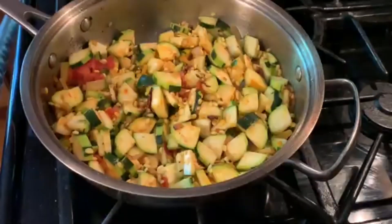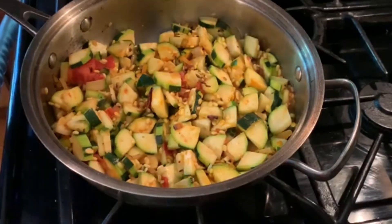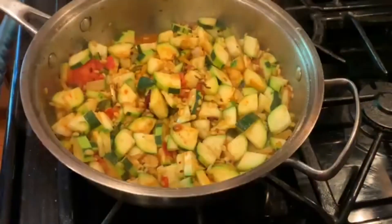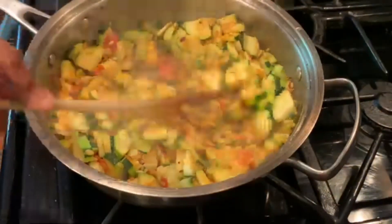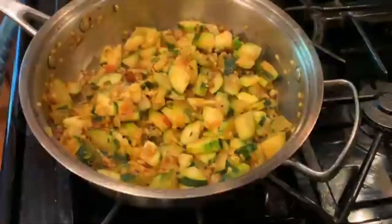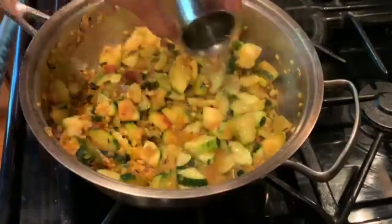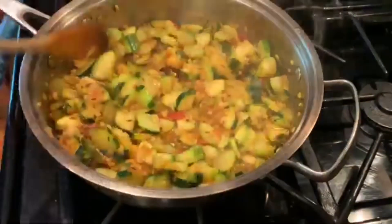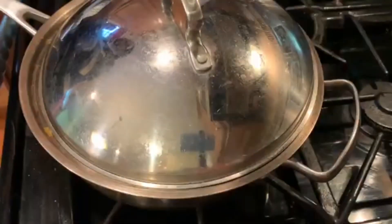Just sauté until everything is mixed together, then put the lid on and let it cook. It's almost soft now and going to be cooked. I'm adding about half a cup of water so the zucchini and moong dal cook completely and become tender.